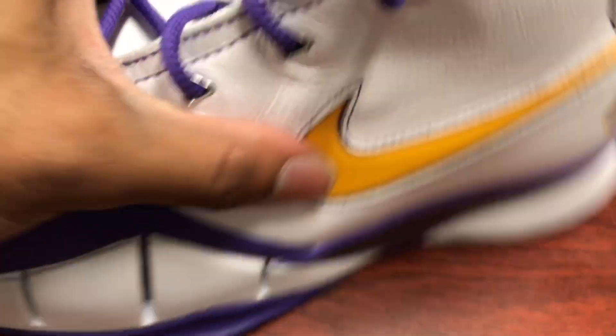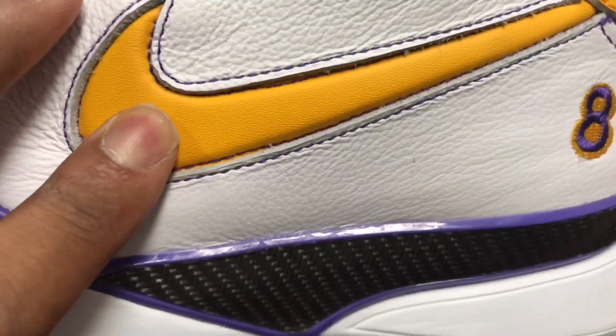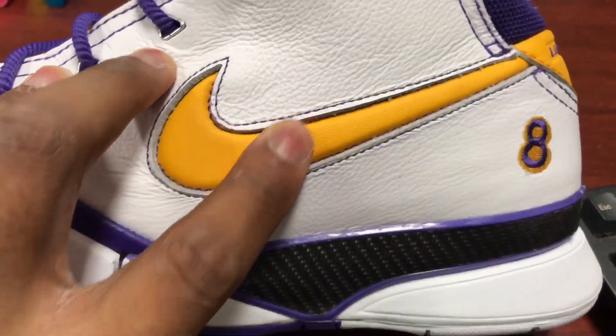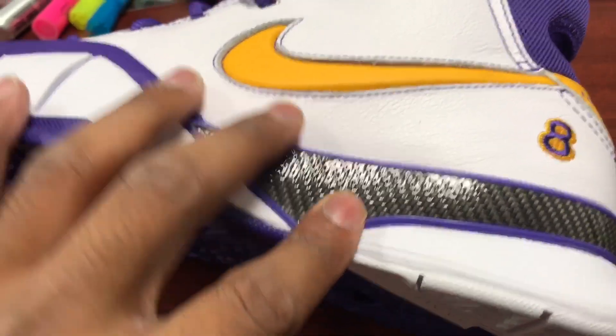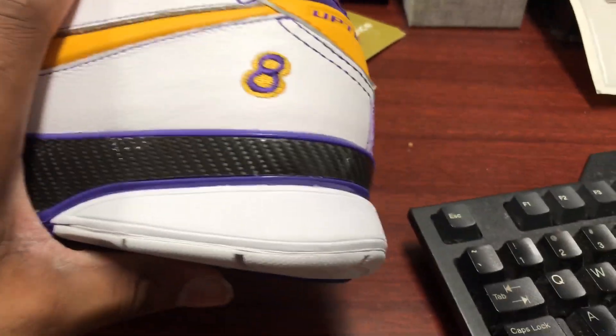See how it webs up — Del Sol Swoosh, Nike check. It's actually a stiff material right here; it's leather on the outside but it's actually stiff. On the back, you got a number eight right here representing Kobe's first number. And also right here, you have a carbon fiber heel counter.